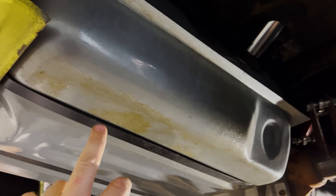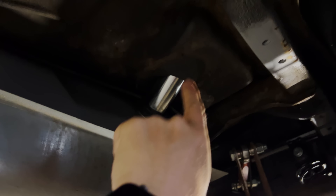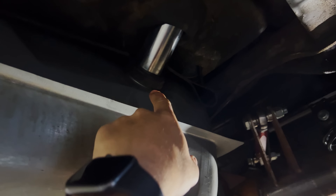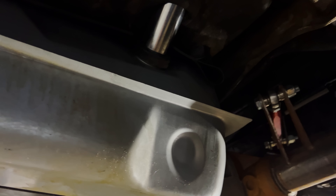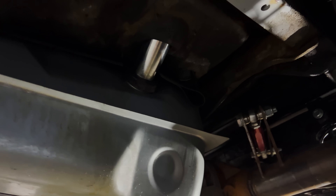You can see the little bit of residue there. That donut is what seals the tank. As soon as it starts to fill up to right there, it just starts pouring out the side of the tank. So anytime I'm at a gas station, I can tell when I'm full because it starts leaking.